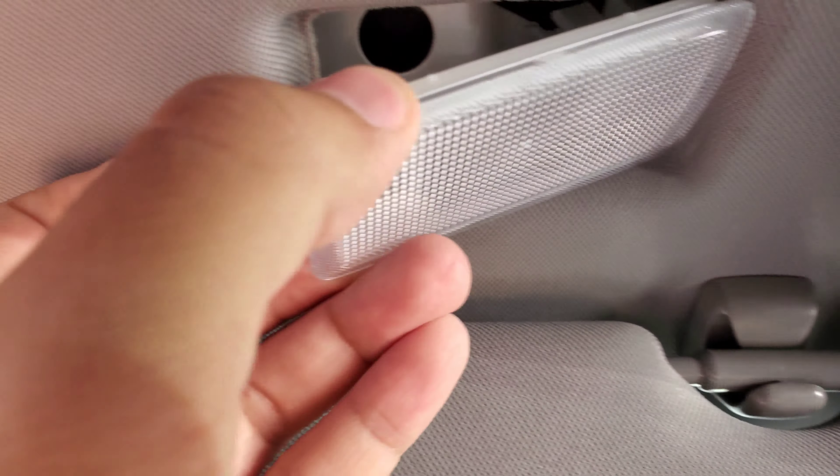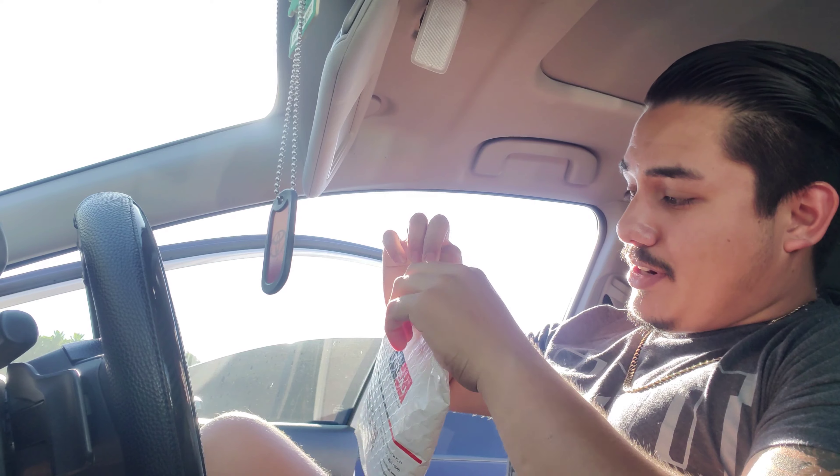Just in case this little lens over here comes out, don't worry about it — you can just click it in. Little clicks on this one and the other side. Just in case you pull too hard and this comes out, it's easy to put back in. So you guys have to take this out. Let's get down to unboxing the package first — I know that's like the fun part, right? And also the hard part.